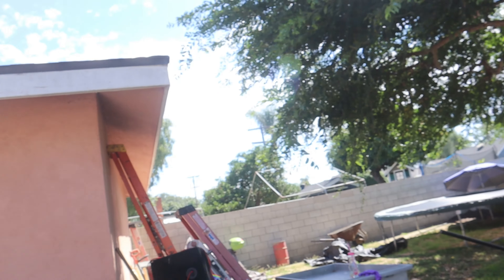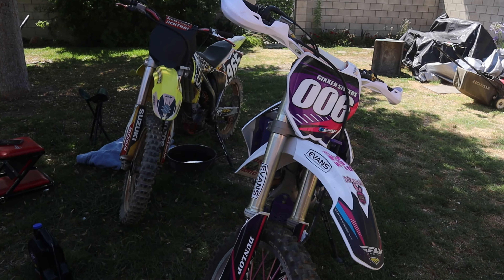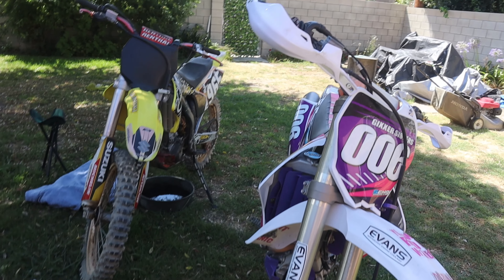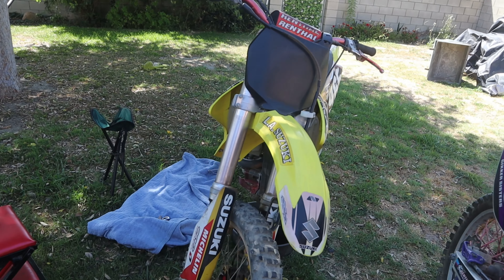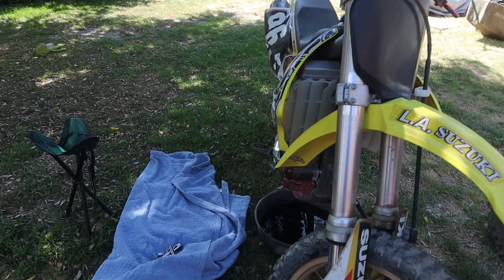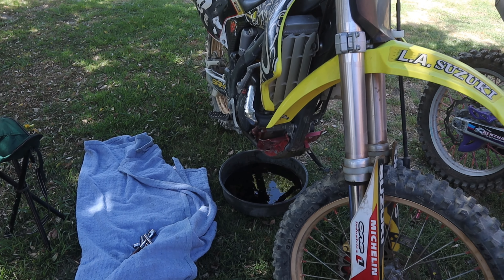So today I have both dirt bikes out — maintenance day. I have to change the oil on both and change the spark plugs on both. I got the 07 Yamaha YZ250F and then we have the 04 RMZ250 by Suzuki. I'm going to do the Suzuki one first.